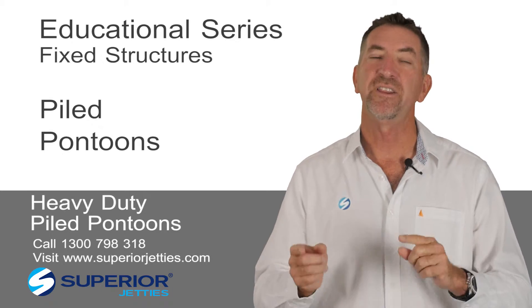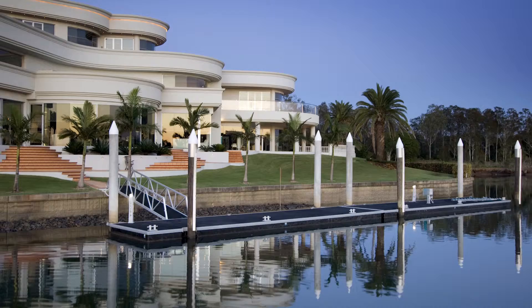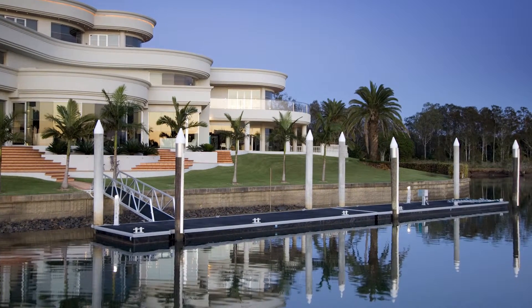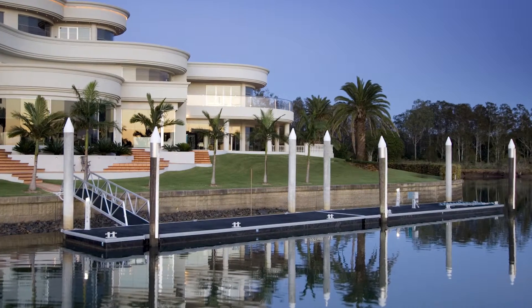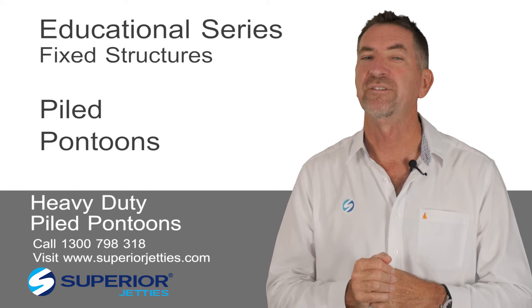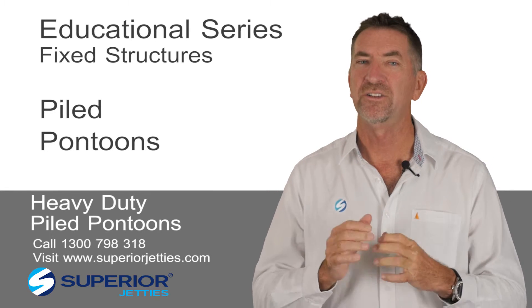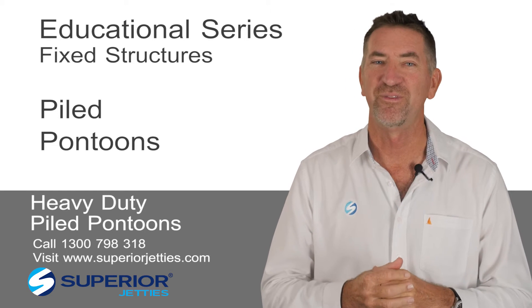These piles are really the way to go for a floating pontoon if you have a larger unit. If you're over eight or ten metres, it's time to start looking at piles. And if you have an expensive vessel that you want to know is well looked after, we definitely recommend a piled in-shore floating pontoon as the best option for your investment.